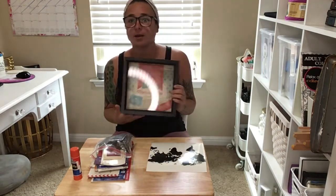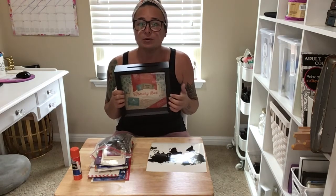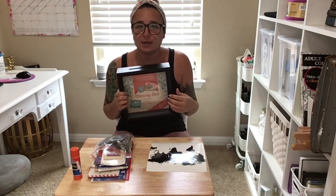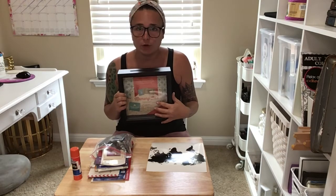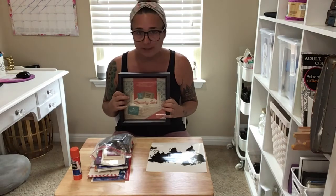What I thought about doing was getting this awesome shadow box. I picked this up at Hobby Lobby for about 20 bucks. The nice thing about Hobby Lobby is if you have their app, you can get one item for 40% off — that coupon is always on there, so I love them.